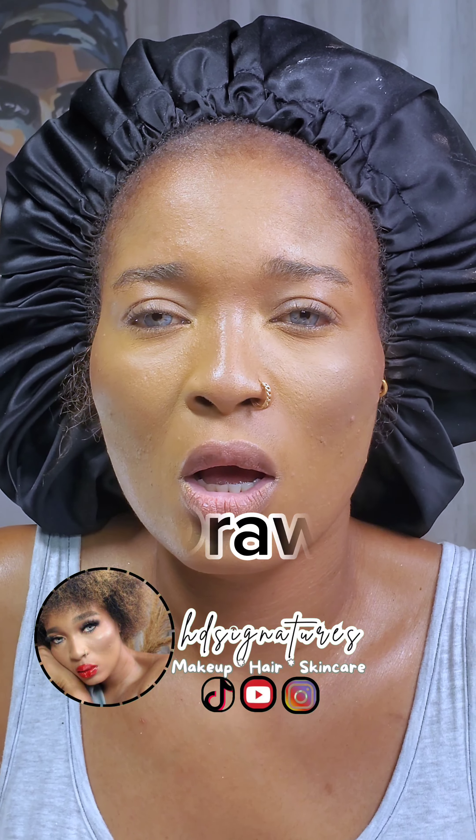Trust me, this is the best eyebrow tutorial you will ever come across. In this video, I will show you how to apply your eyebrow very quickly, so if this sounds like what you're interested in, keep on watching.